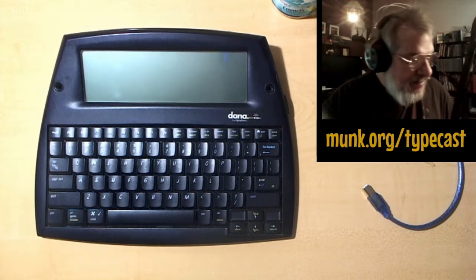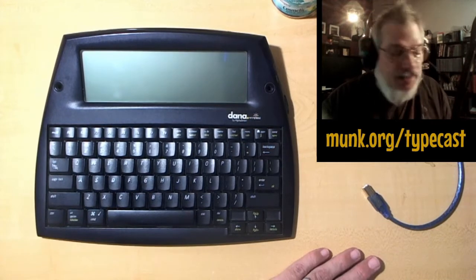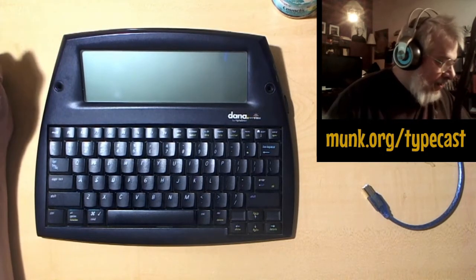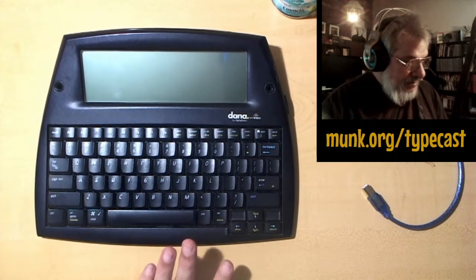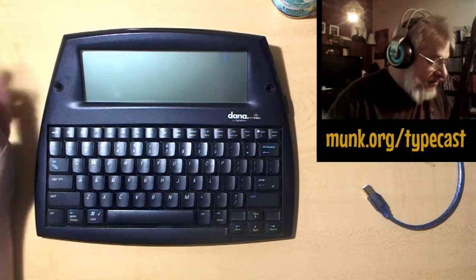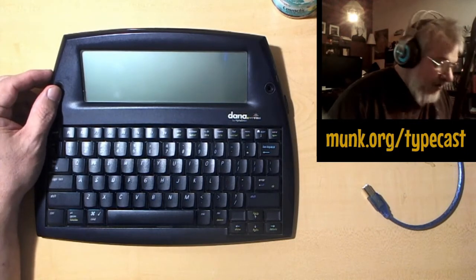This is a supplementary video for a blog post about powering the Dana by AlphaSmart — a word processing laptop device. You can get these on eBay; they don't make them anymore, but you can get them pretty cheap. A lot of people have them, and in fact a lot of older people like them because of their simplicity and ease of use. They're very popular machines with writers.